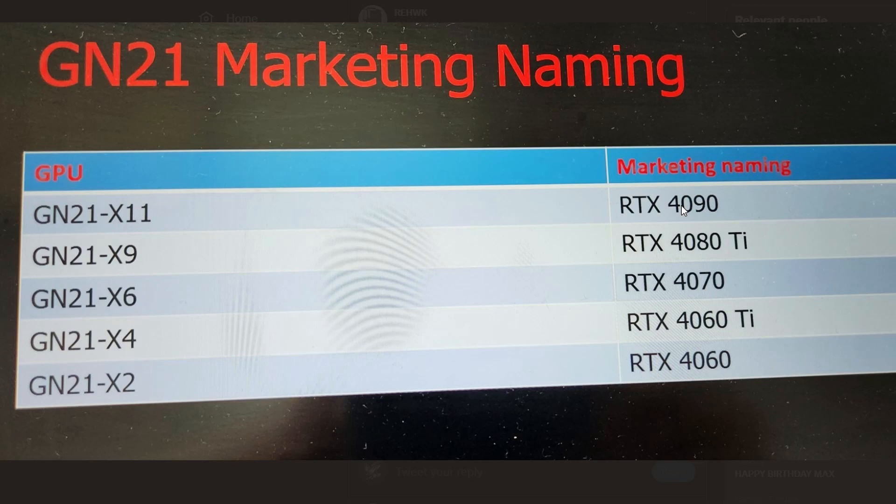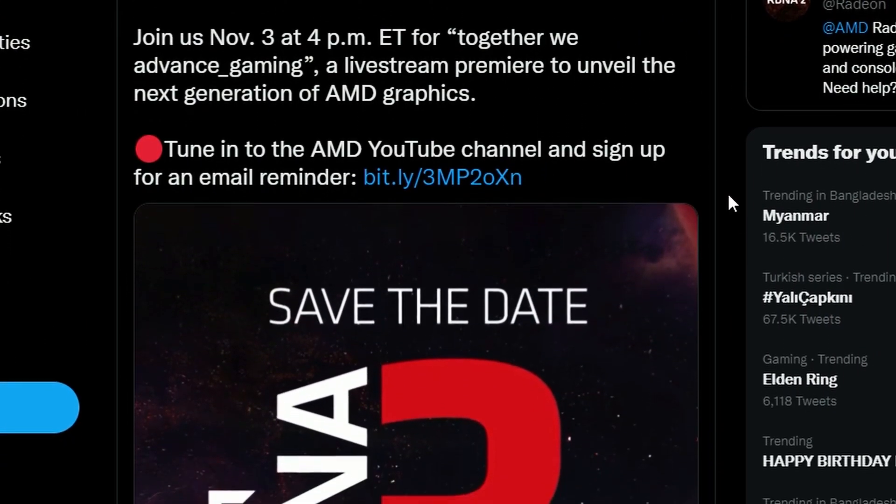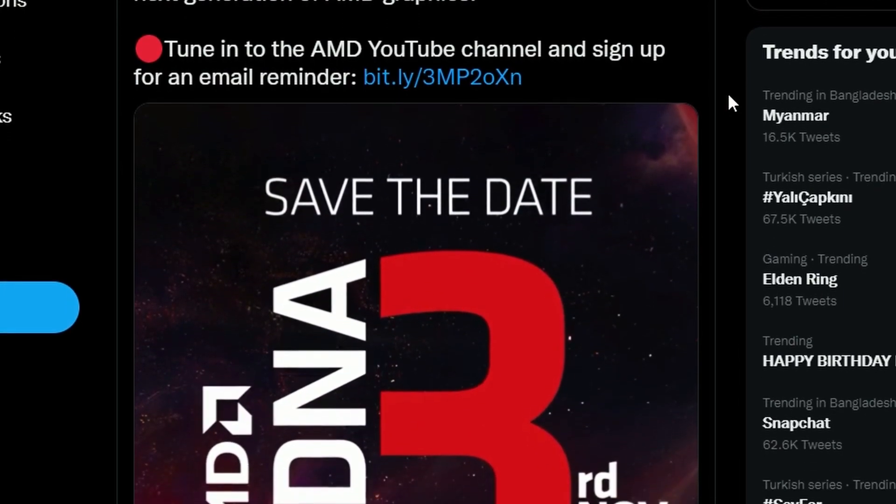Another leaker, rehoc, claims GN21-X11 will actually be the RTX 4090 Mobile. There's a lot of conflicting information here. According to one leak, GN21-X9 is RTX 4080 Ti Mobile, X6 is 4070, X4 is 4060 Ti, and X2 is 4060. Time will tell which information is correct.